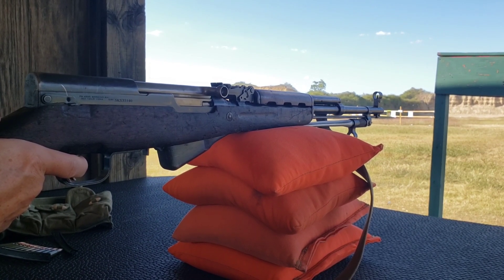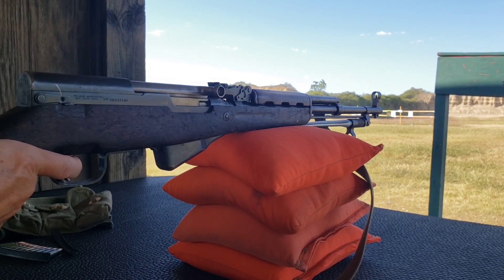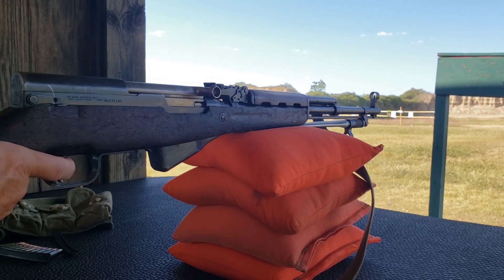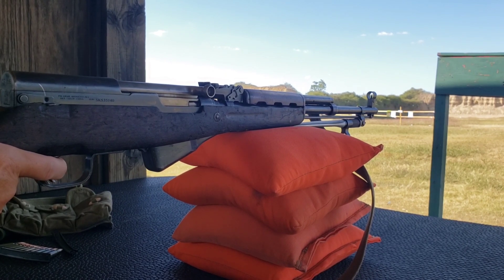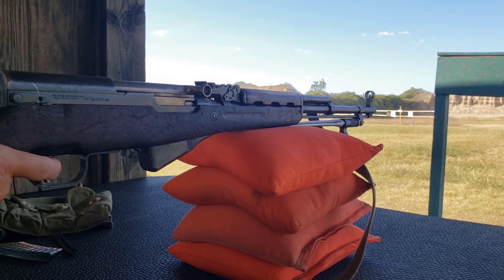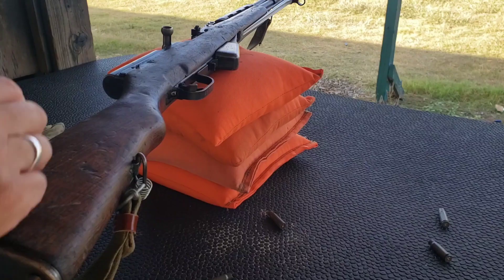China made it and shipped thousands to Vietnam for the Vietnam War. Afterwards they got most of them back, since those were essentially loaner weapons. Then in the 1990s Albania was going through a civil war, so China shipped thousands of these, all cased in crates, to Albania. They've been sitting there since the 90s, and from Albania these were shipped over to the US as surplus weapons.